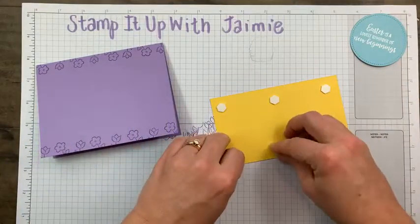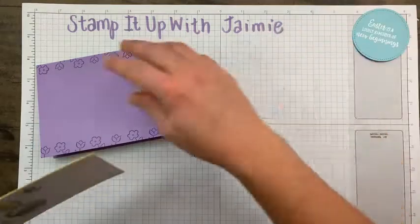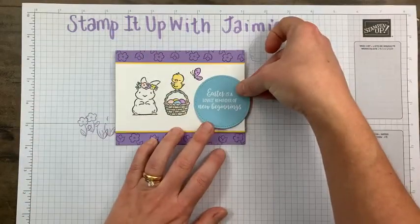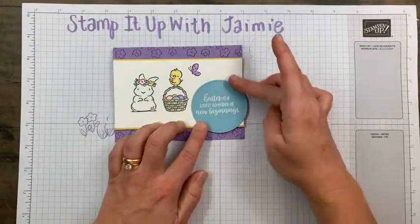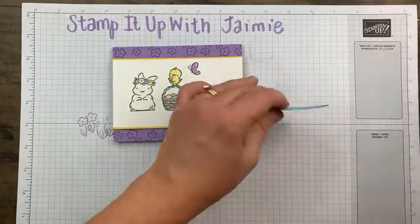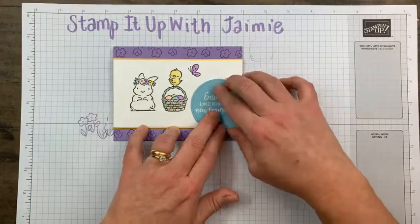Then we're going to adhere the Daffodil Delight sentiment circle — I used dimensionals, of course. I use dimensionals all the time. I'm aiming for center and straight more or less, then tacking the sentiment panel. I went a little lower but I think maybe right there works. I flipped my card around and just gave it a little haircut on the edge. I could have fit the full circle on, but I kind of like it cut off on the end — I just like that look.